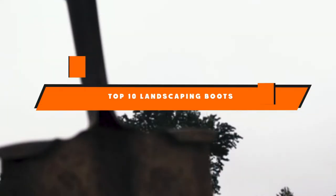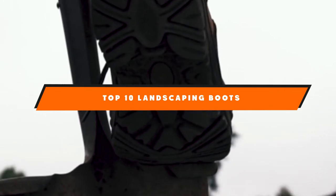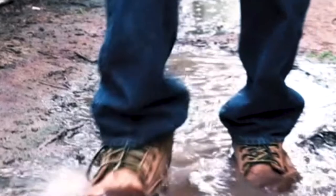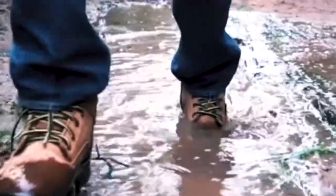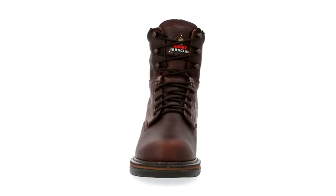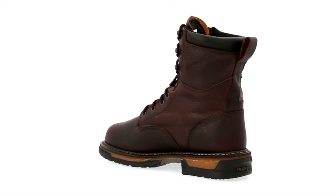Hello guys! In today's video, we're going to present to you the top 10 best landscaping boots available on the market today. We made this list based on our personal preference and sorted it based on their features, prices, quality, durability, and reputation of the manufacturers. Check out the description to find out their prices and more information — we've included the links in the description below.